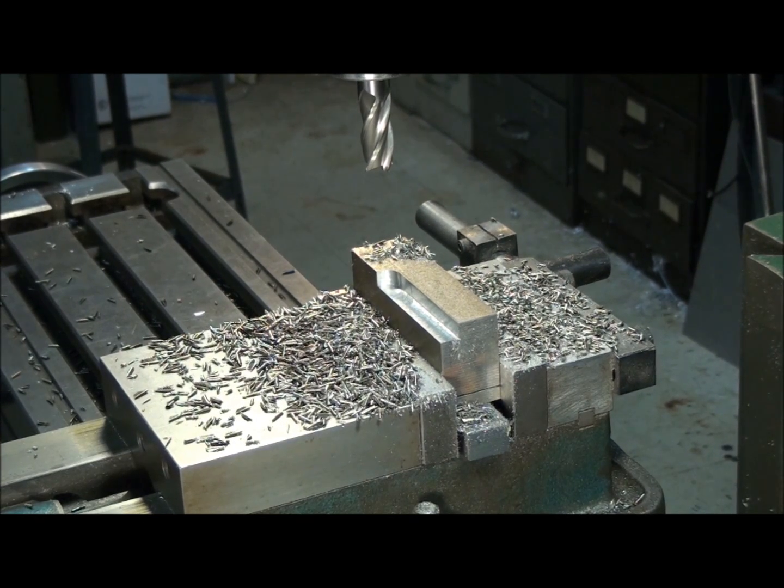Let's talk a little bit today about RPM and cutting speed. Whenever we machine a piece of metal, there's always an ideal cutting speed for that metal, whether it be steel or aluminum or brass. There's a certain speed that you need to run your tool at. If you run it too fast, you risk burning up your tool and trashing it, or if you run it too slow, you're wasting a lot of time.